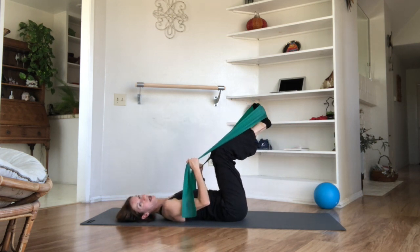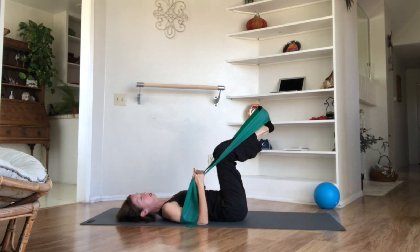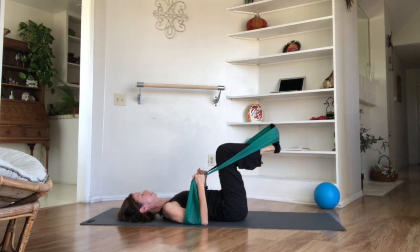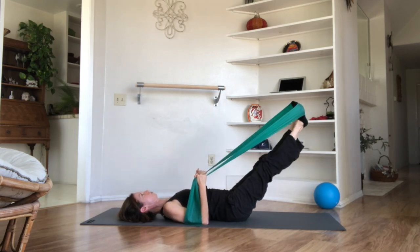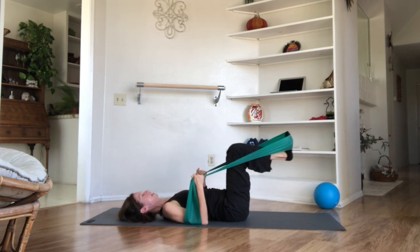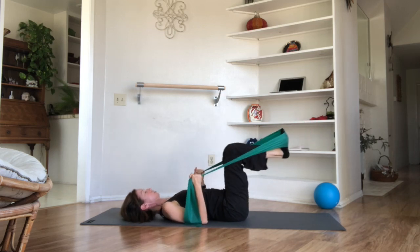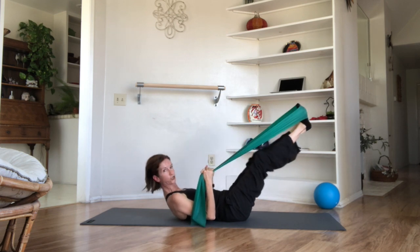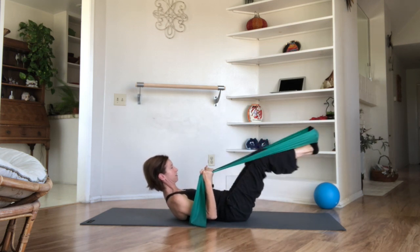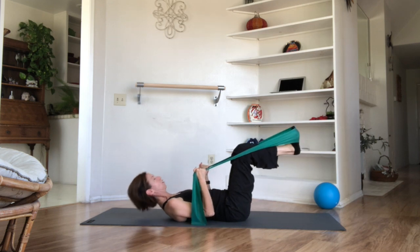Let's see if we can do heels together, toes apart — for my dancers it's going to feel like a little baby first position. If you look at your feet, you should be seeing a narrow V position. Neutral spine, elbows pinned. Inhale, exhale, push the balls of the feet out, release. And two, and three, and four — really feel the glutes and hamstrings push. Five, six, seven, and eight. Nod your chin and roll up, continue — one, two, hovering those elbows, three, four, five, six, seven, eight. Roll all the way back down.